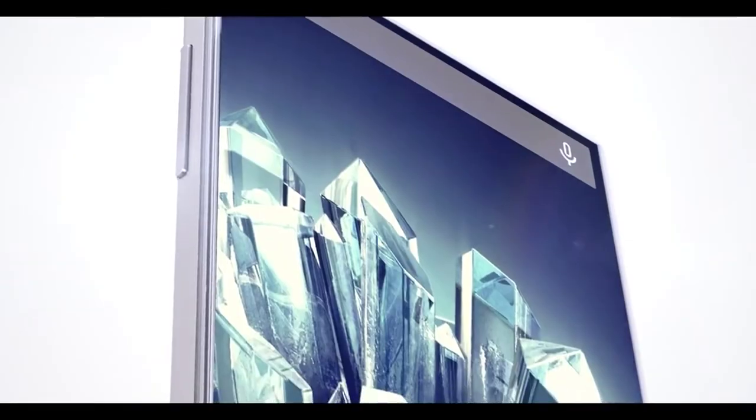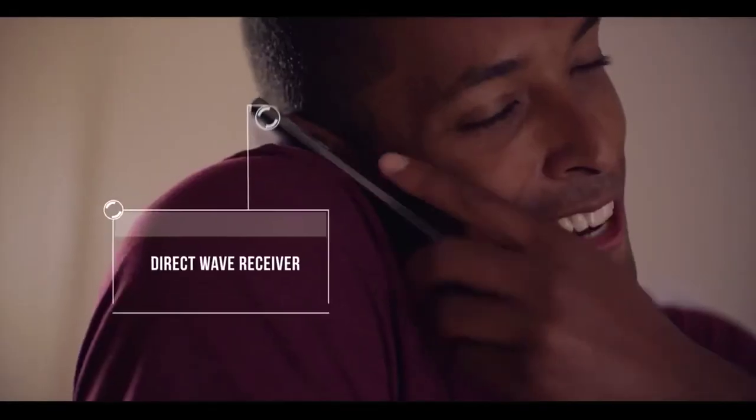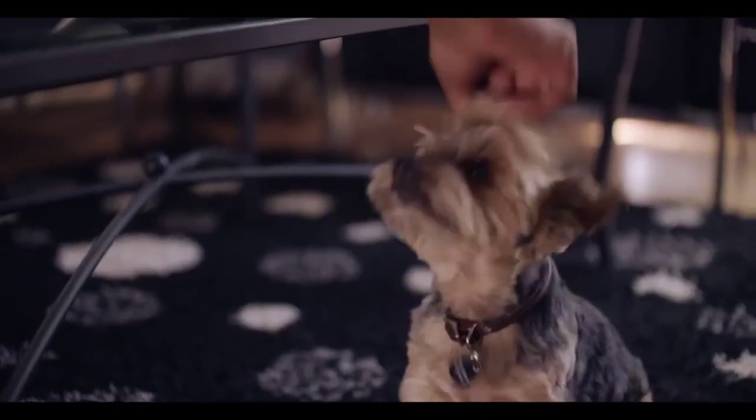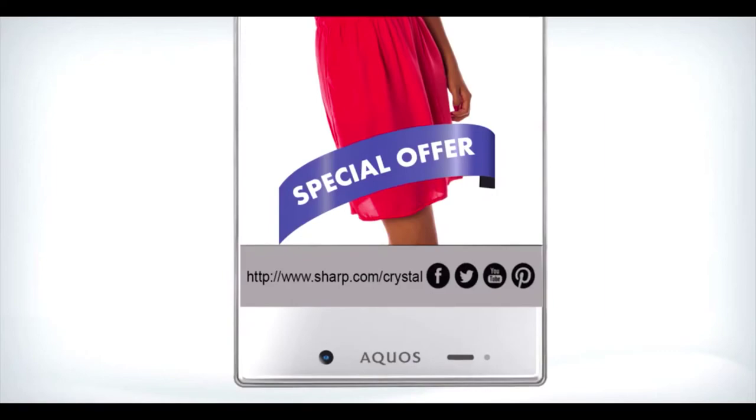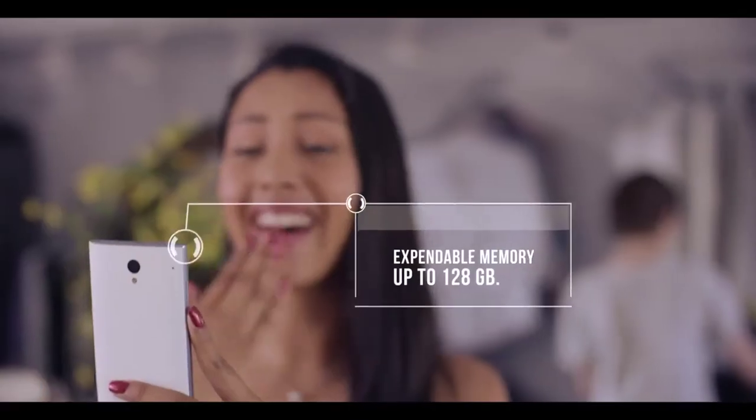Introducing the Sharp Aquos Crystal — with a ground-breaking borderless display, it goes right to the edge of the phone. Click now, save screenshots with an embedded URL, and share everything easily with your family and friends.